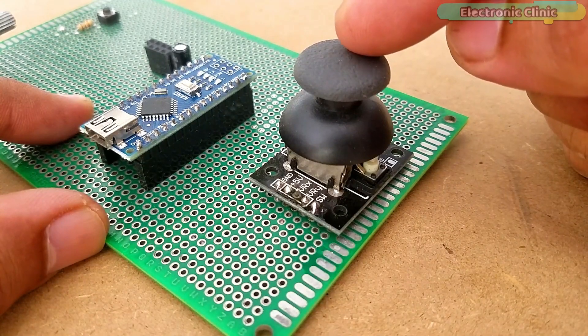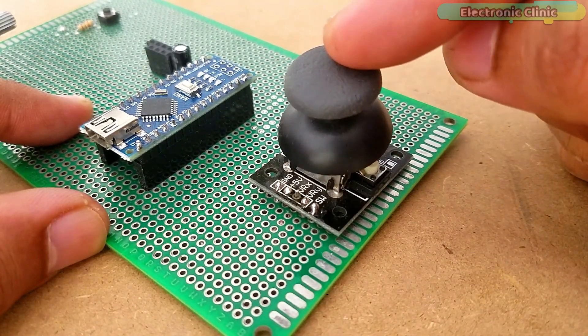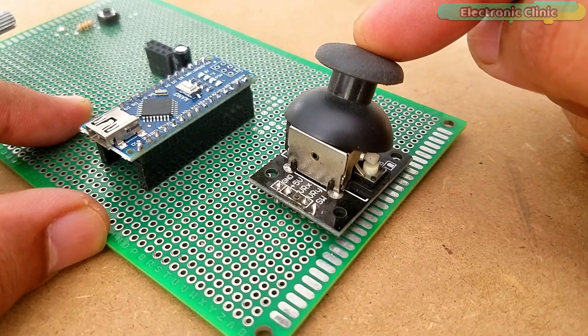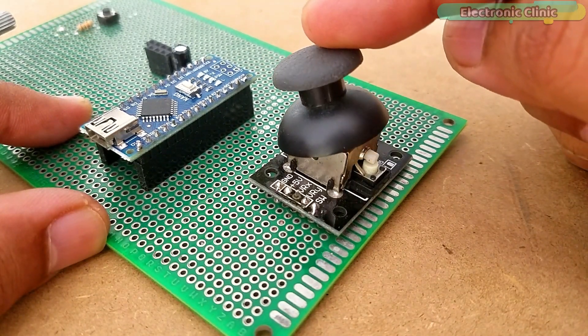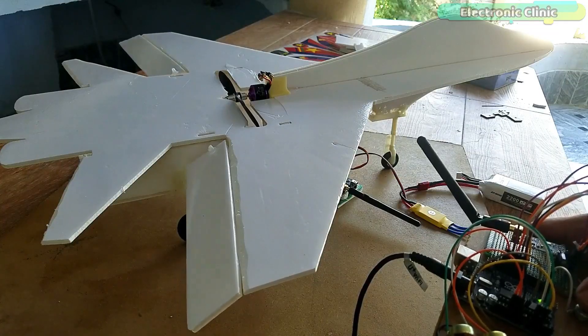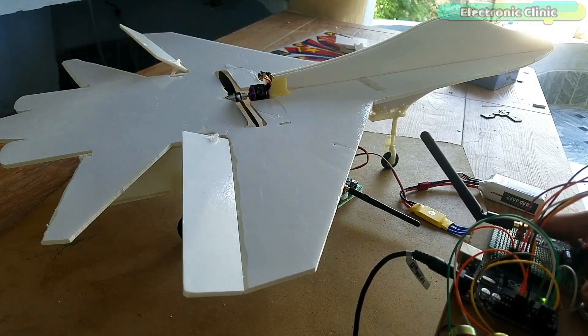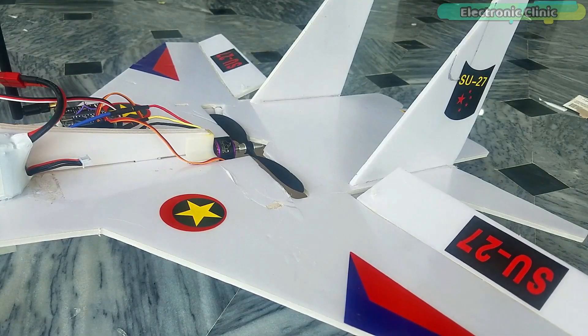Unfortunately, while working on this project, I damaged the two-axis analog joystick module. As you know, a joystick is simply a combination of two potentiometers used for the X-axis and Y-axis values. To control the up-down and left-right movement of the RC plane, I use two potentiometers on the transmitter side along with a push button.